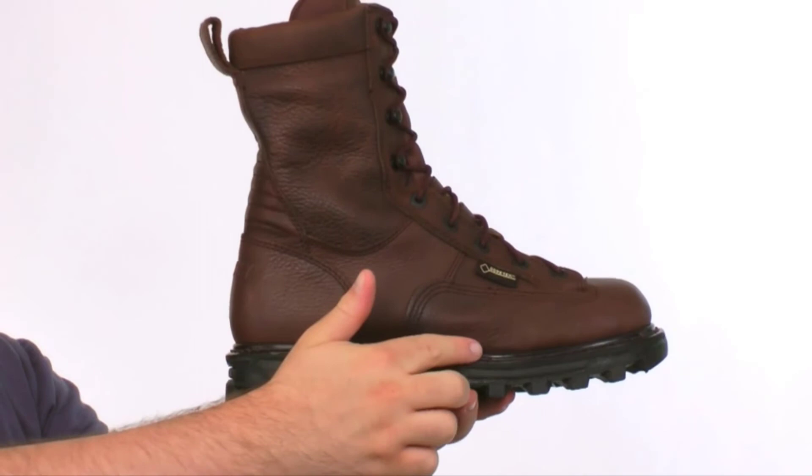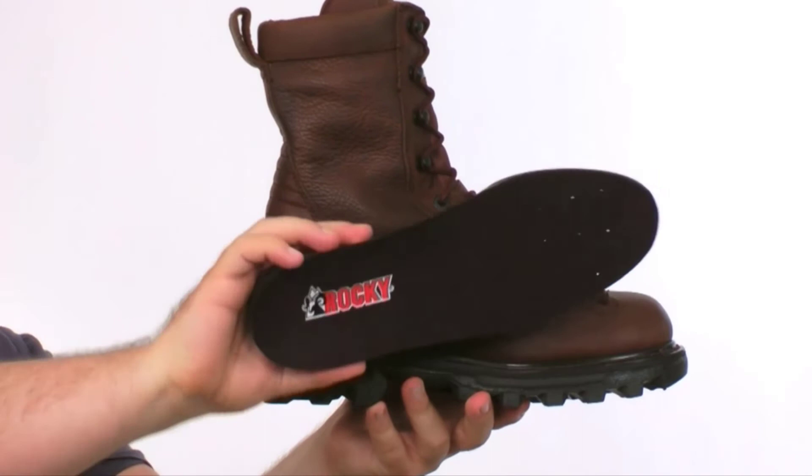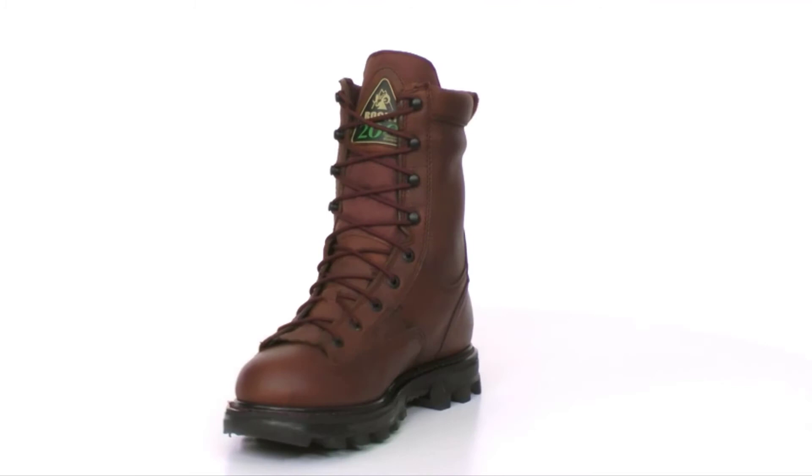Inside the boot we have an airflow footbed for air circulation and all day comfort. If you're wanting a very durable Gore-Tex hunting boot, get the Bearclaw 3D from Rocky today.